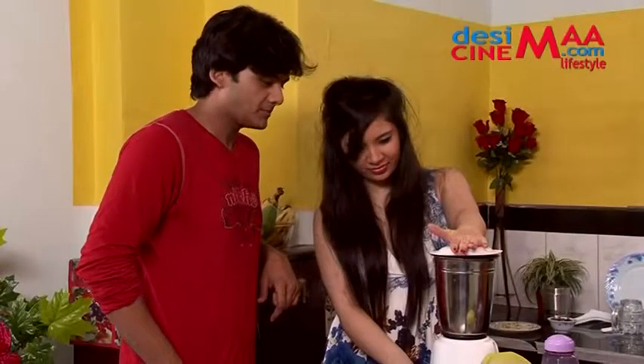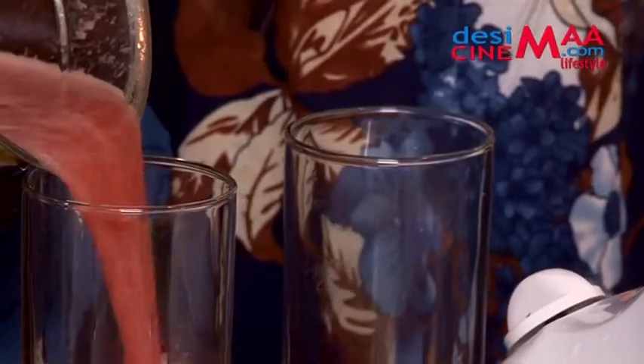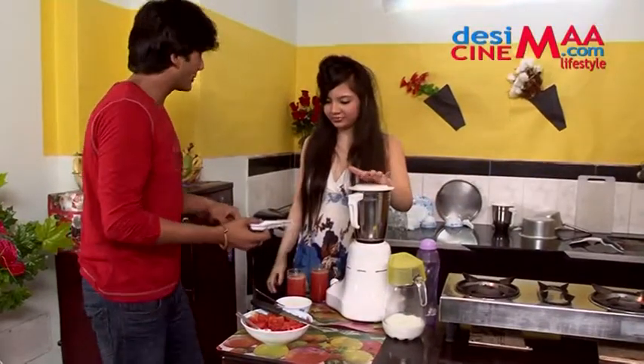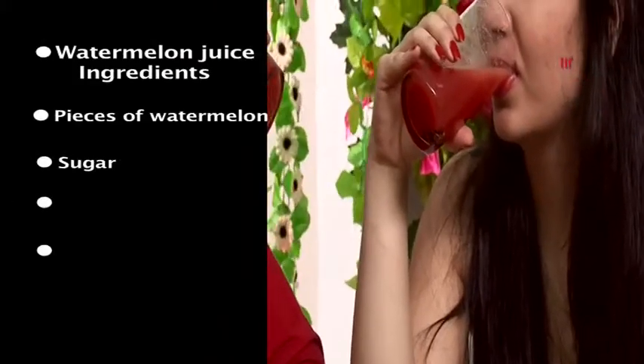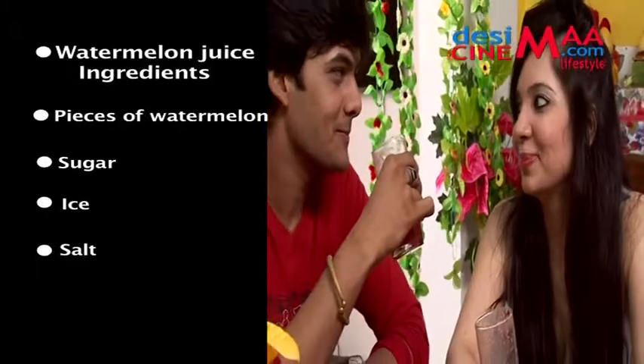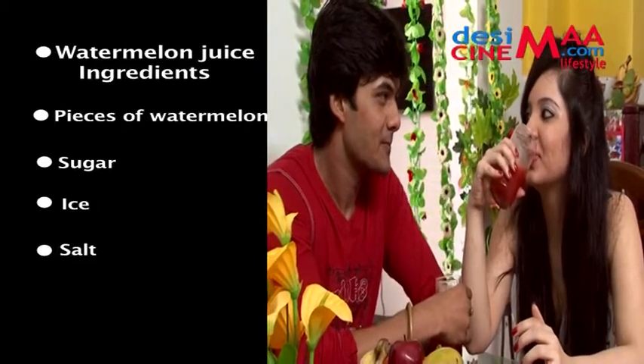Do you want salt? Do you want ice? We put ice to make it cooler. Yes! Watermelon juice ingredients: one — pieces of watermelon, two — sugar, three — ice, and four — salt.